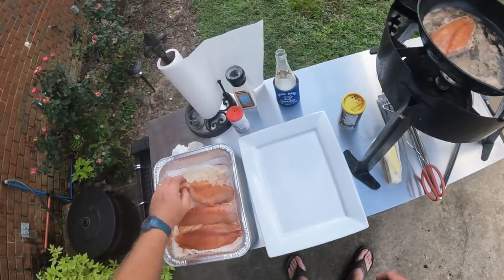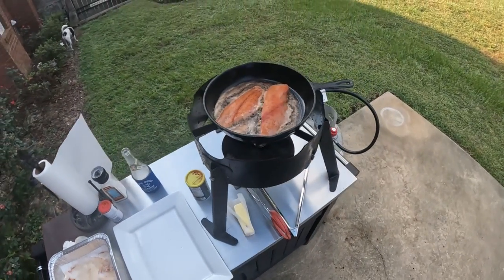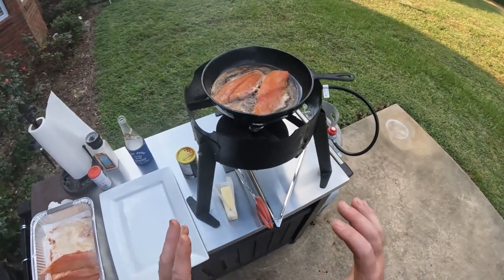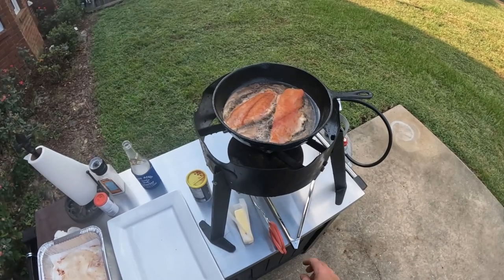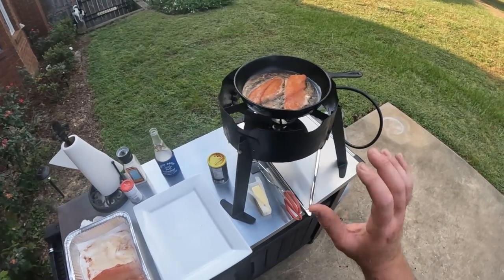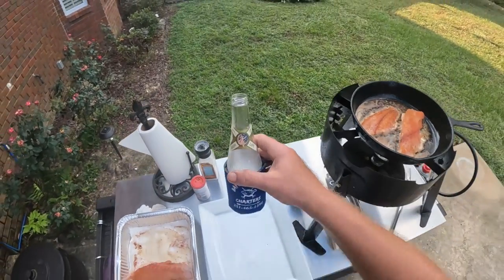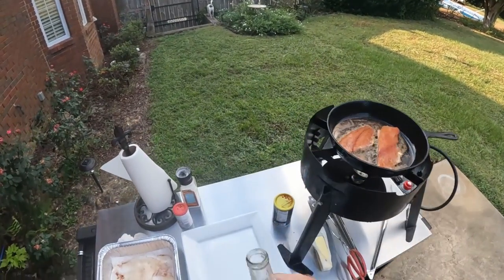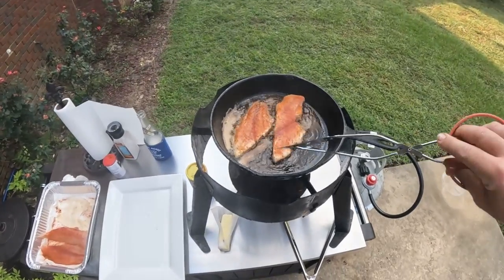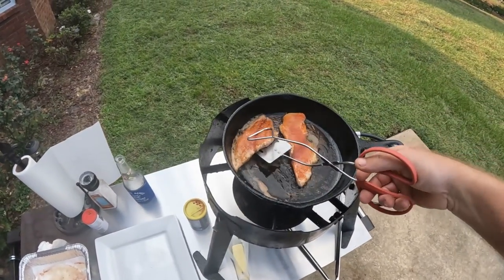That is the sizzle that you want to hear. You want that cast iron skillet — don't try cooking on anything else, y'all. Cast iron is the only way to do this right. We're going to cook it about two minutes and then flip it. While we wait, we hydrate. What you're looking for is the edge of the fish — you can see how it's starting to get cooked and starting to change colors.